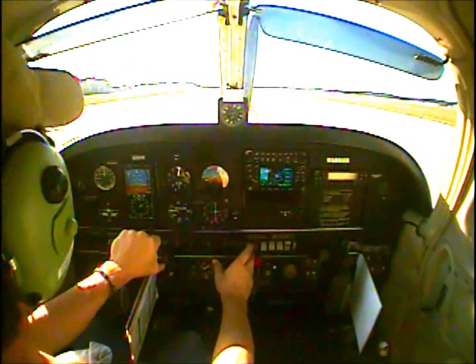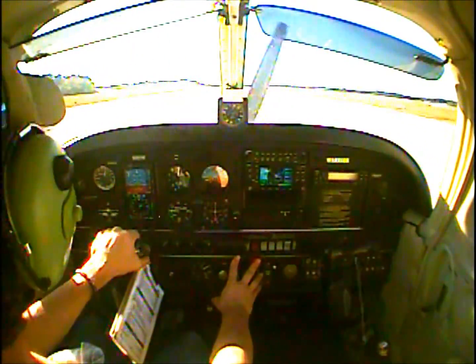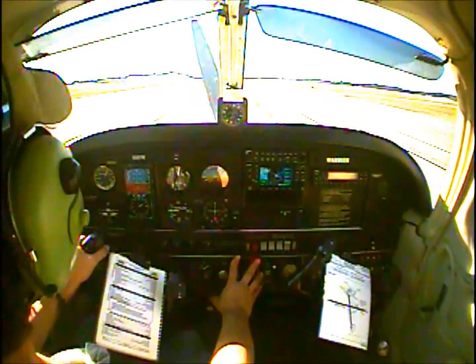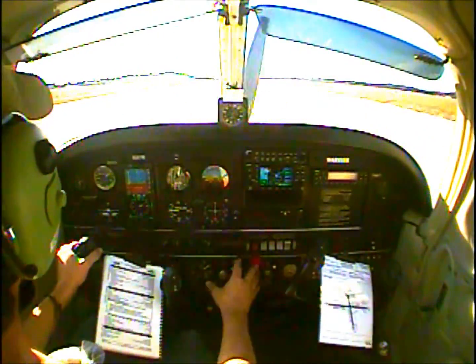Static RPM is checked. Engine instruments are in the green. Airspeed's alive. 40 knots, 40 knots cross-checked. Rotate.